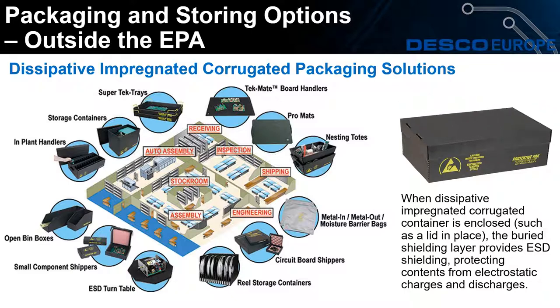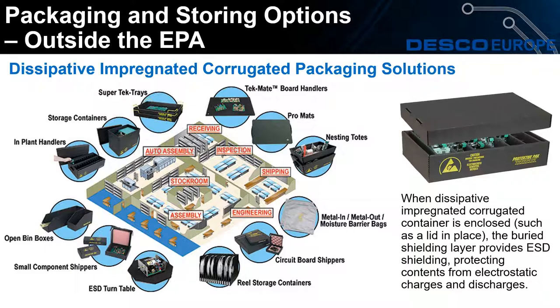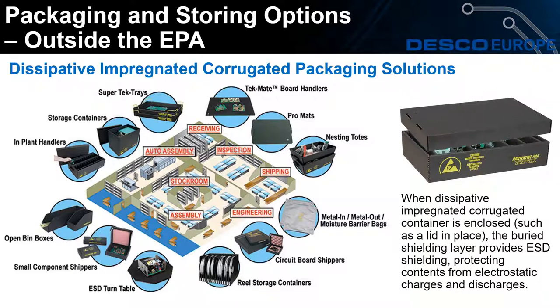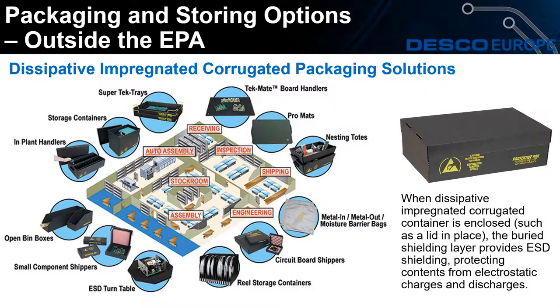It is really worth noting that these boxes have the same protection as an ESD shielding bag. I'd now like to go back to Vaughn Callan, who will show us how to test the protective pack boxes and also perform a scratch test on the coated material versus the protective pack.